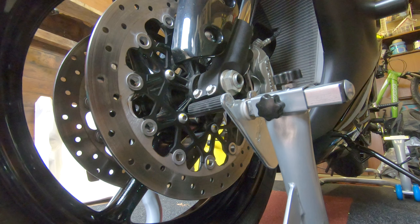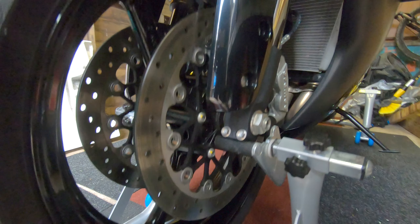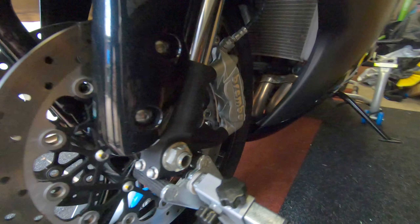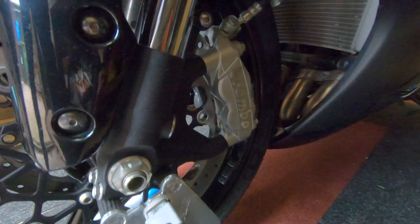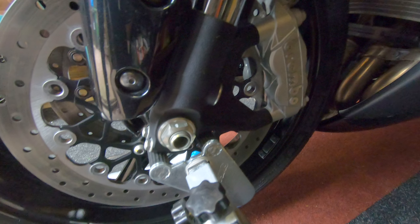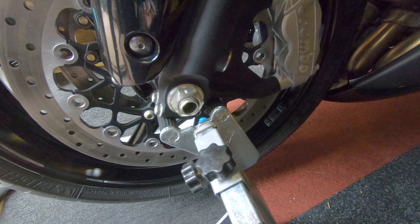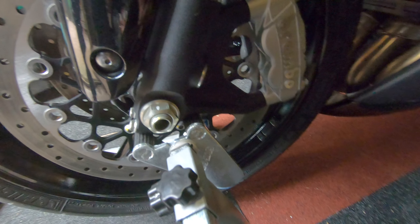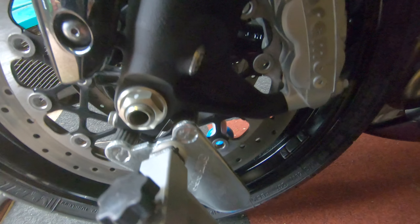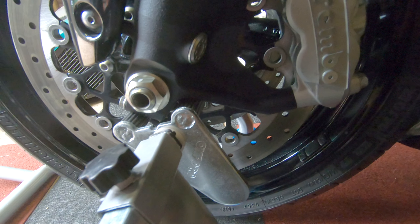To summarize, the Oxford Premium front paddock stand is extremely strong — it feels very, very strong. It's very easy to put together and it does exactly what it says on the tin. It lifts the bike up no problem at all, and because of the rubber feet there are no slippages. There are also some good strong chunky wheels on the stand. I hope you like this little review and I'll see you in the next one.